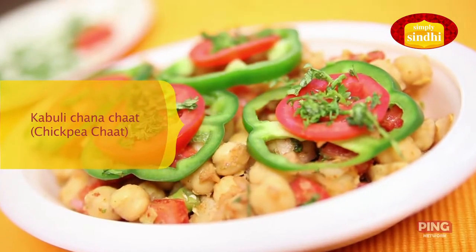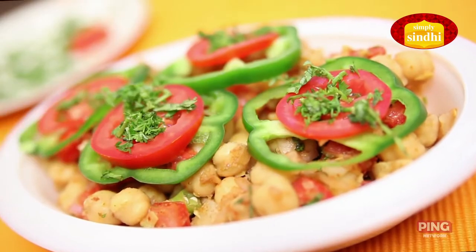Hi, I'm Veena and I'm sure all of you are enjoying the festive season as much as I am — partying, eating rich food, attending weddings, and gorging literally. So I thought today I should share with you a couple of healthy recipes, and to begin with I'm going to show you how to make Kabuli Chana chaat. So keep watching!